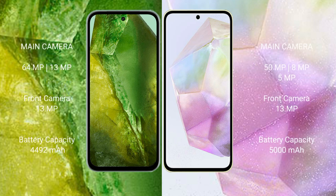Google Pixel 8a features a dual camera setup with 64MP plus 13MP rear cameras and a 13MP front camera. Samsung Galaxy A35 features a triple camera setup with 50MP plus 8MP plus 5MP rear cameras and a 13MP front camera.